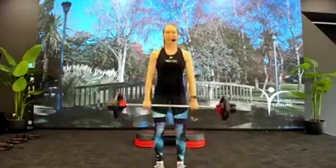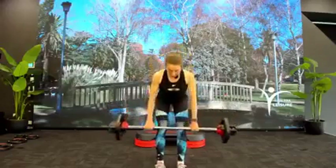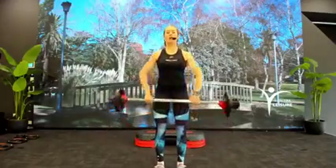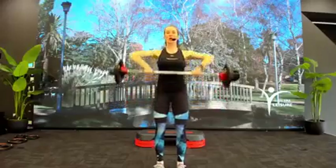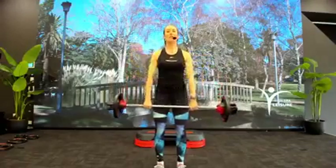Heart rate's up now. Keep that bar close along the legs. Let's go to that upright row — quick hold, up stop, slow down. Elbows are high, they go wide. Find that bar at that lower chest. One more time.